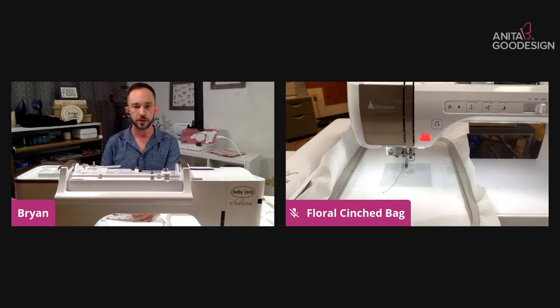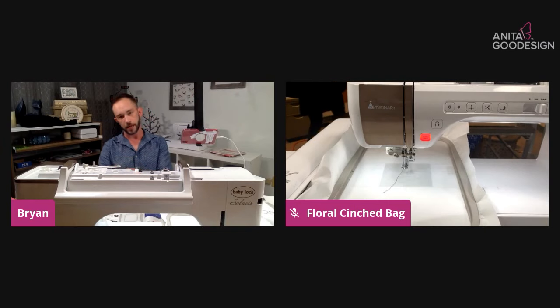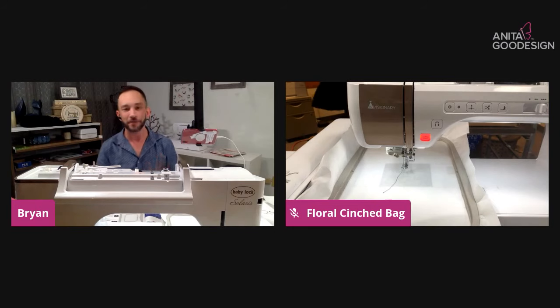The back of the bag file will have a letter that corresponds with the size that you pick. What you want to do is always do the back of the bag first. If you're looking at your files and it says 'FCB_back' and then has a letter after it, just pick the letter that corresponds with the size you picked for the front of the bag. You have to load the back of the bag first otherwise this project won't work.